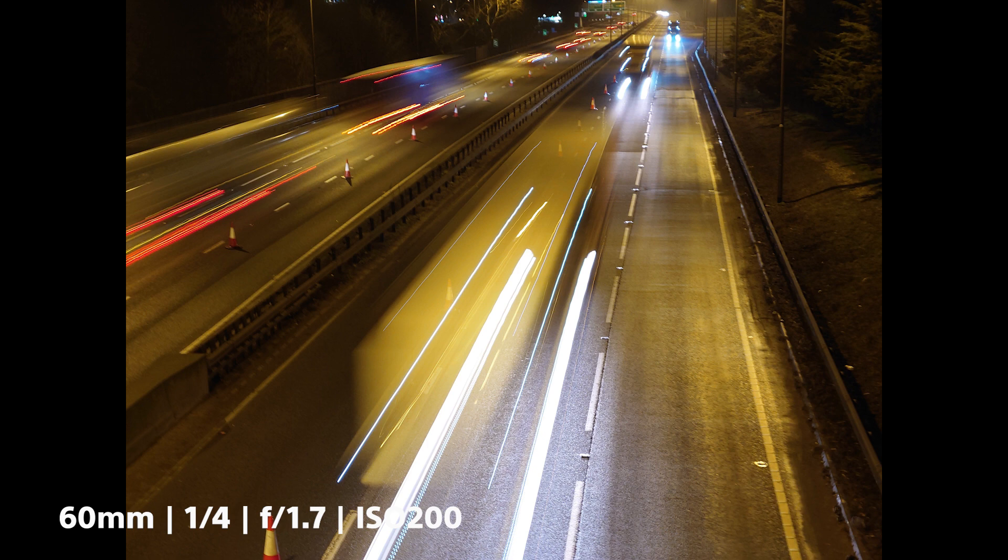I definitely recommend getting out here — maybe when it's a little bit warmer — and wear gloves. Really enjoyed it with the Xperia 5 Mark IV and Photography Pro, so get shutter speeding now.